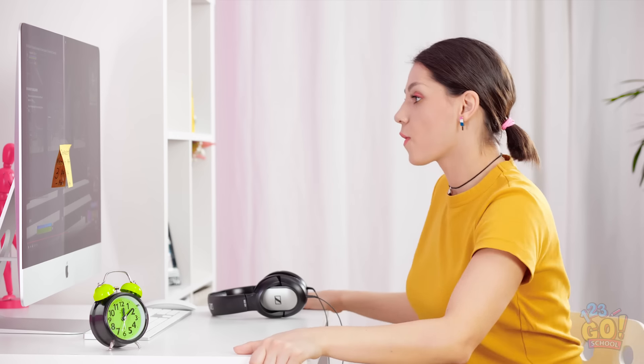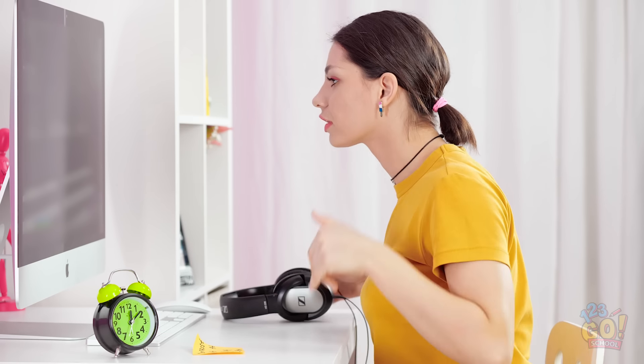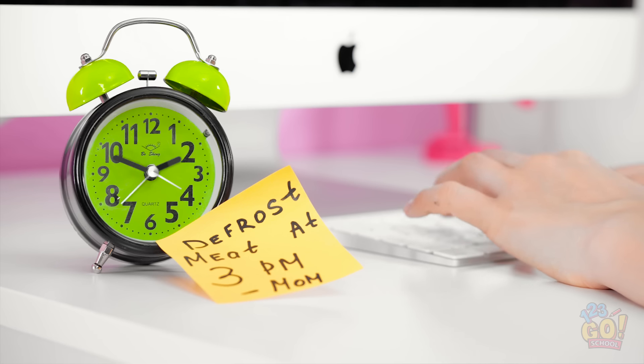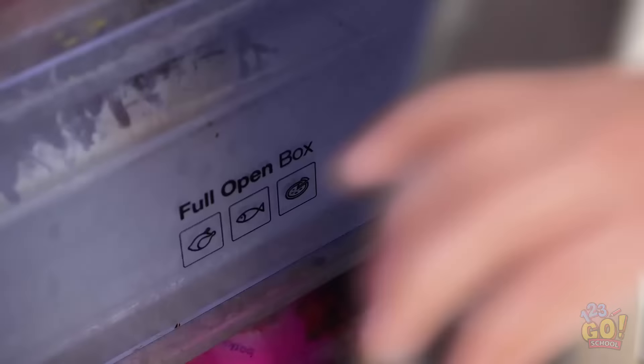I finally get to try out this new video game! Defrost meat by 3 pm? That's like three hours from now. And now it's time to kill some zombie butt! But why is it that with gaming, time flies by without you noticing? Why can't I get my score up? Oh no — it's three already?! But the meat… Mom's gonna kill me!